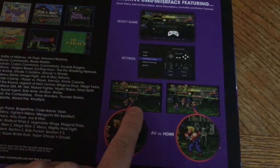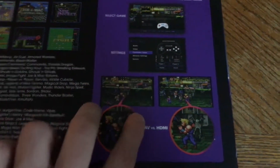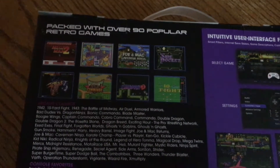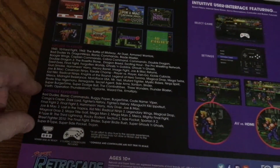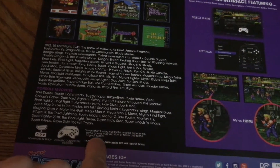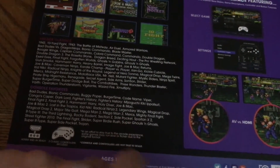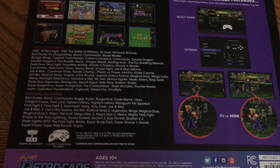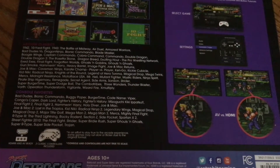It's interesting — I'm assuming third-party controllers would need to follow the schematic of at least four face buttons, two center buttons, a d-pad, and some shoulder buttons. The back mentions a simple user interface where you select a game, select settings, and choose between AV or HDMI. I'm not sure by default whether AV is stretched out — I feel like normally it's letterboxed. Also, the box states that in an effort to stay true to the arcade experience, some games may run slow or flicker due to the original format.